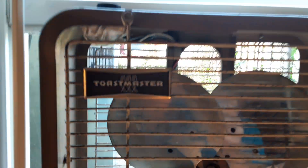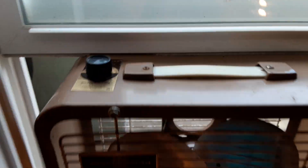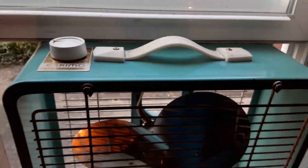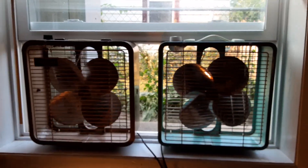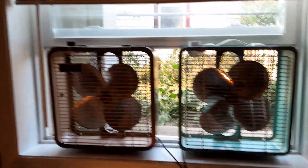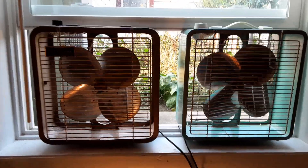Here we got the Toastmaster on the rear left — three speed. And over here is the Escobo, also three speed. They're both little 12 inch box fans, and they're about the only box fans that will fit in these windows. So that's kind of why I like them.